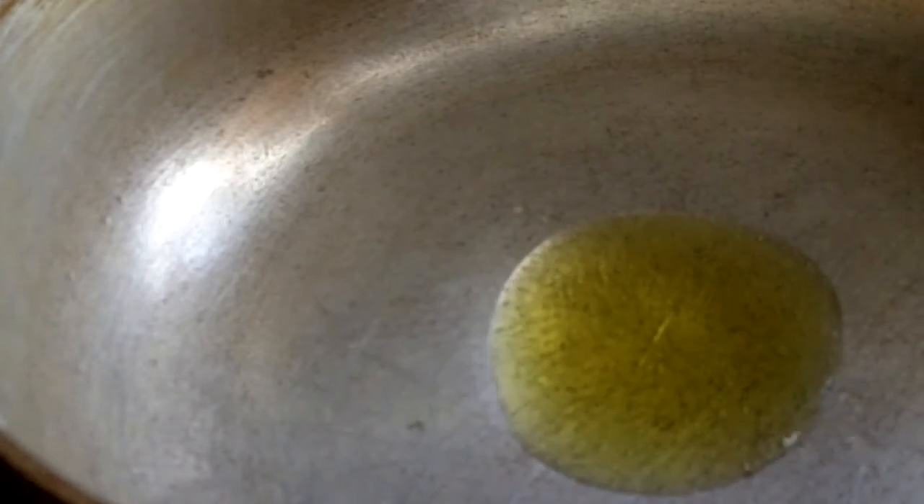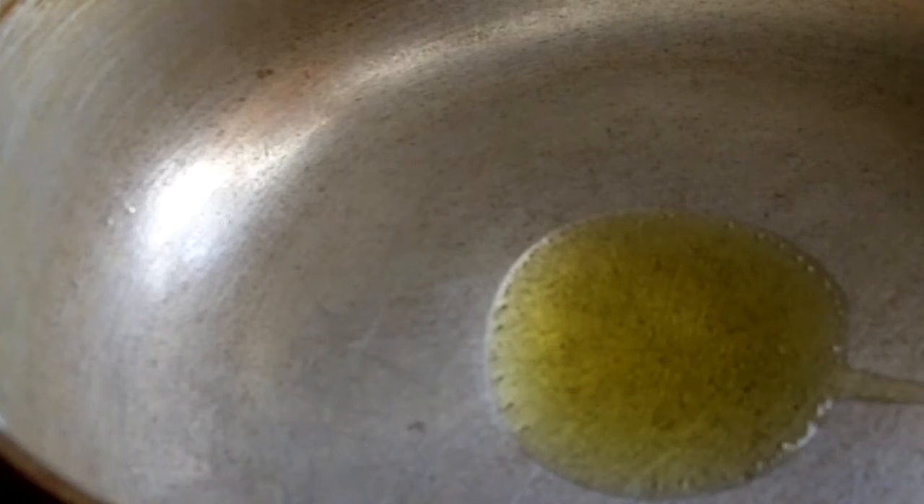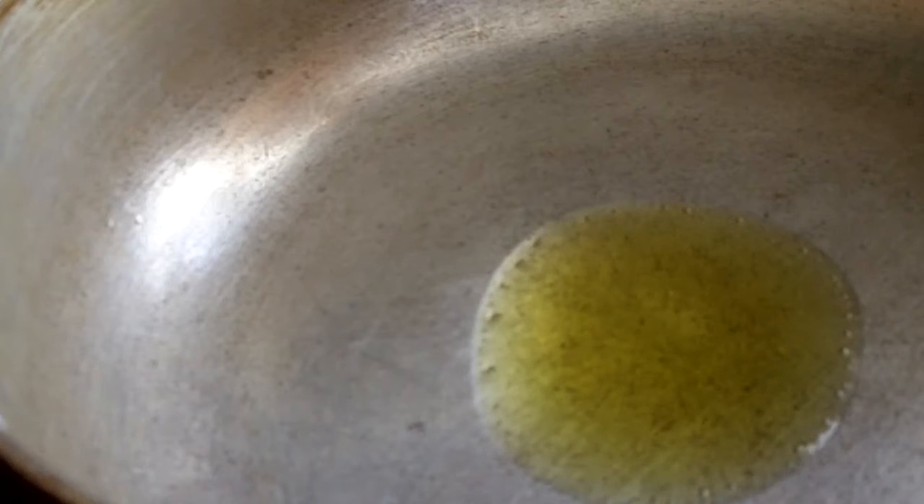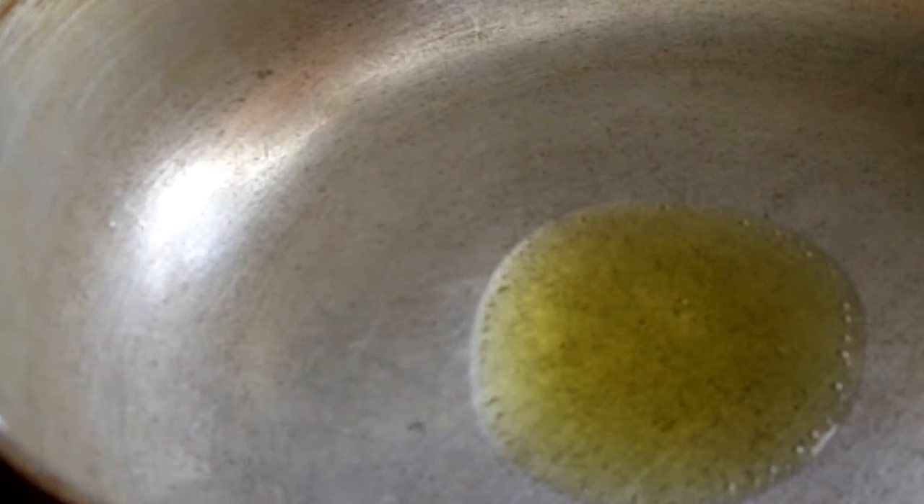So my pan is hot. I put my pan on and I'll be throwing in some oil — a little less than a quarter cup, maybe one third cup of oil. This is just to the amount of what I'm making. This will be enough. So I'm going to put the shrimps in to fry right now.